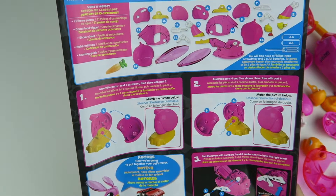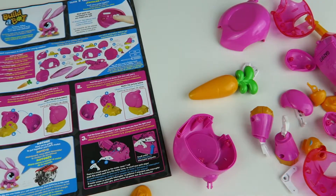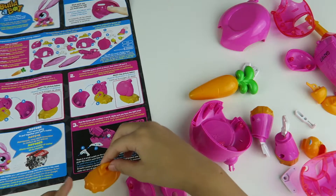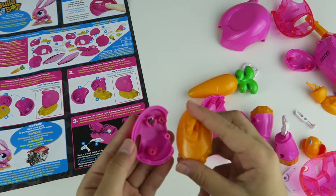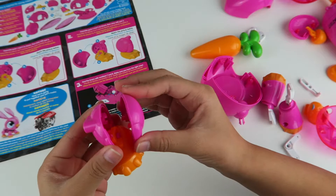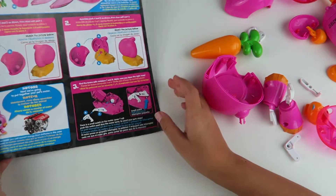So the first thing you have to do is find one and two and close it with part three. Here's two, here's one, here's three. So you get the feet. Get number one, and then you have this little peg and you just squeeze it right there. So now you close it up with three. So now we're done with that piece.